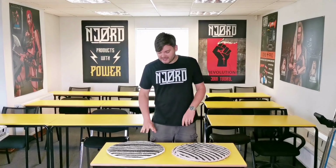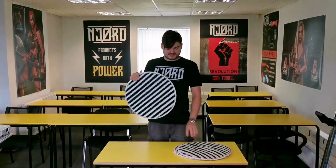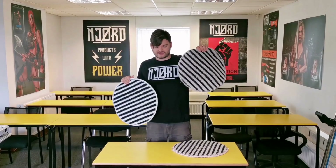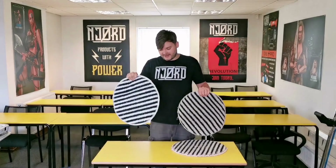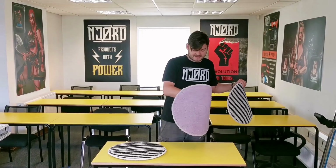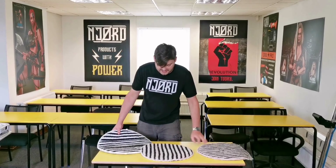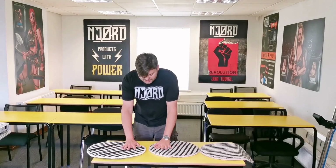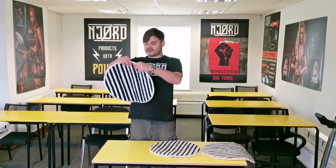Hi everybody, I just wanted to do a quick overview of our 18-inch super scrub agitation pads. Here's one right here, brand new out of the packet. The first thing you'll notice with our pad versus some of the industry-standard cheaper pads that come from China is that this is a lot more robust — super heavy duty. Here's a single-sided pad from one of our competitors, a 17-inch pad. The first thing you'll notice is the thickness: this is a lot thicker, and the stitching that runs through it is significantly stronger.